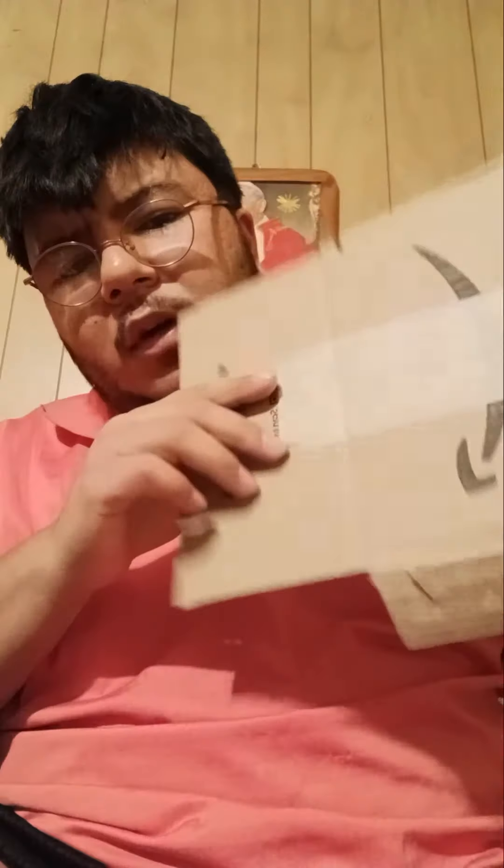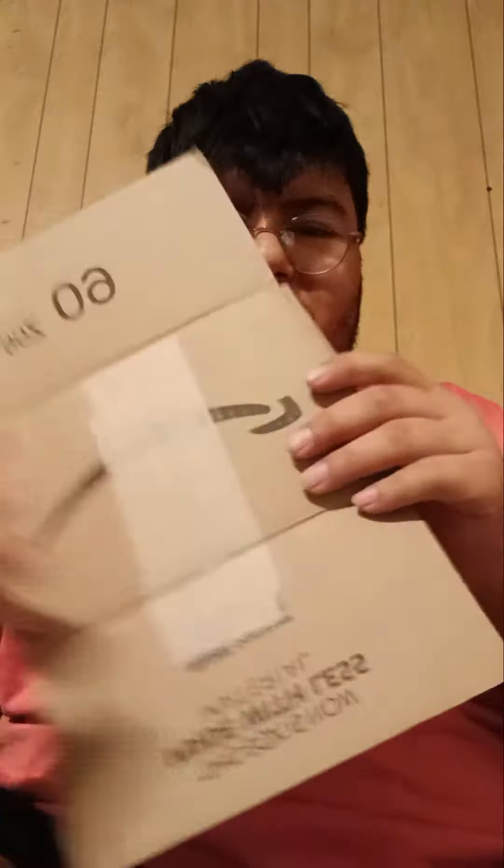I think probably next will be the handle, or the entire part that holds my phone. I also have some extra cardboard here for the build.